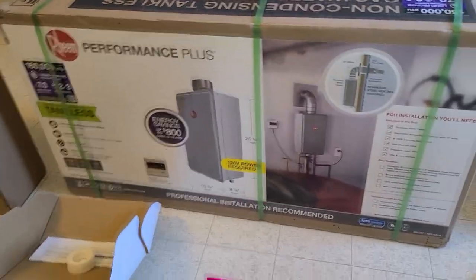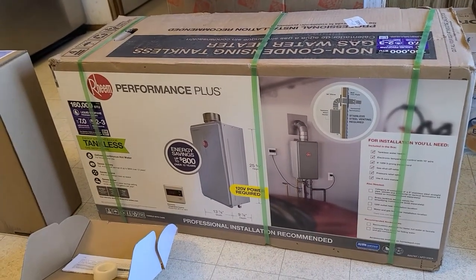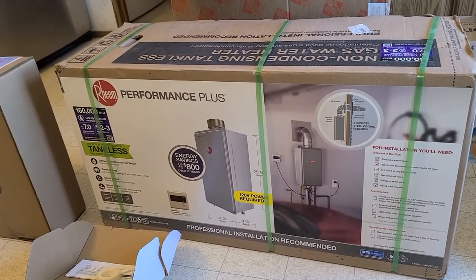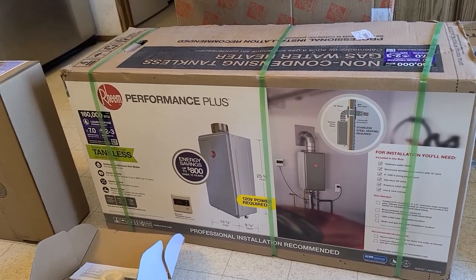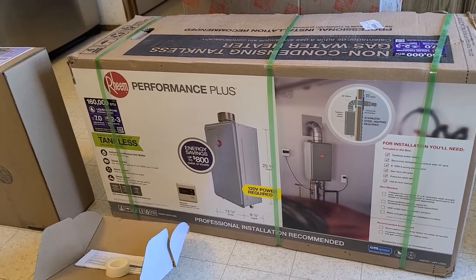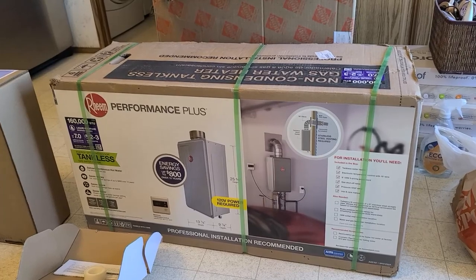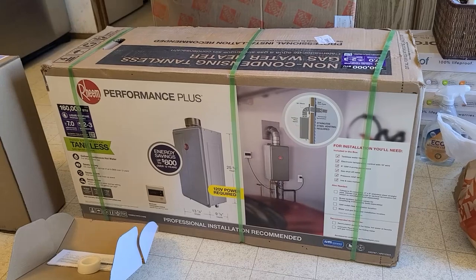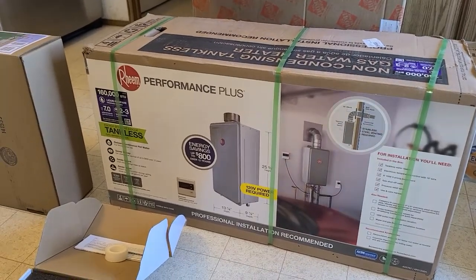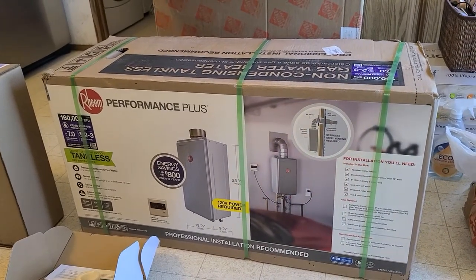This is the seven gallon-per-minute unit — perfect for two bathrooms. If you have a big house you might want to go with the larger one. This one is about $730 to $750 and I'll have it linked in the description below. This particular unit is propane since we're out in the country, but the same process applies with natural gas. They sell it in both natural gas and propane versions.